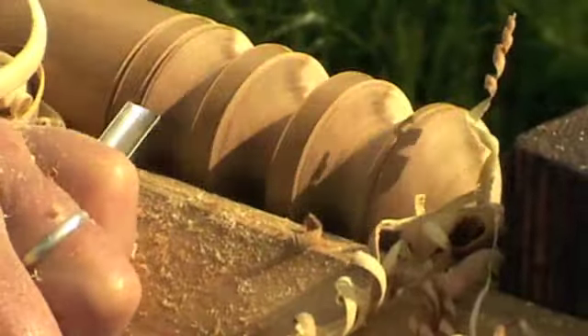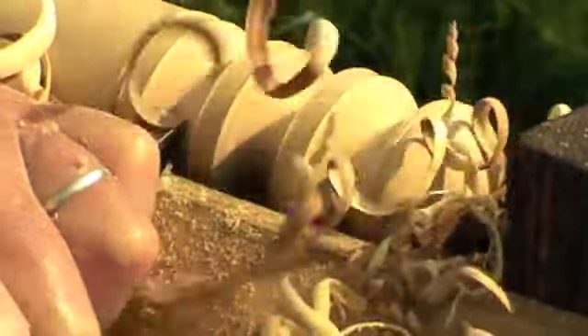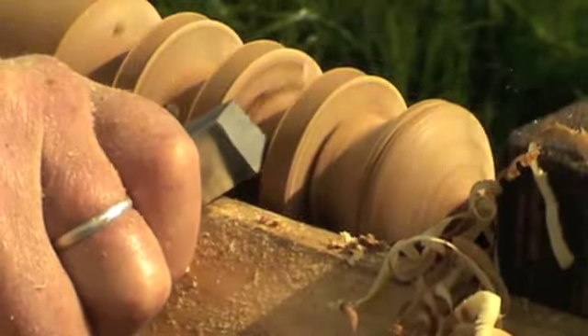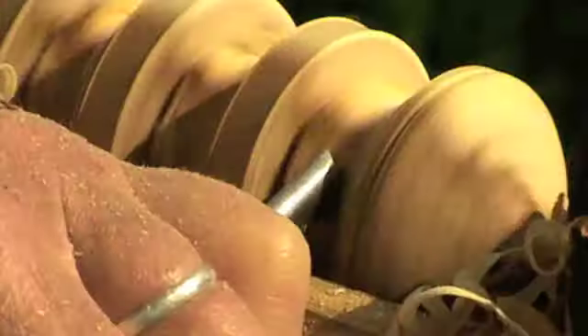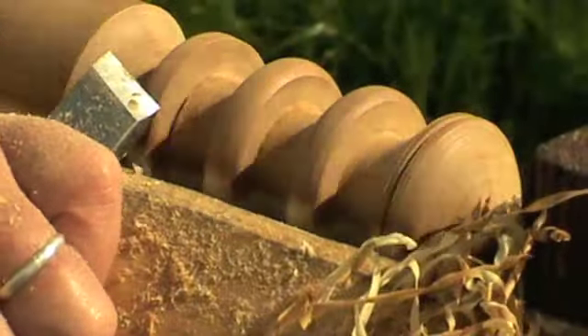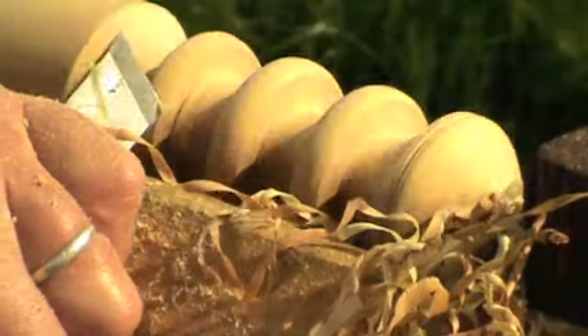Remove the waste with a small spindle gouge and trim up each ring in turn, again using the skew chisel, finishing off by smoothing the outside of each one.